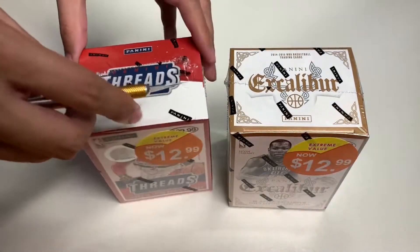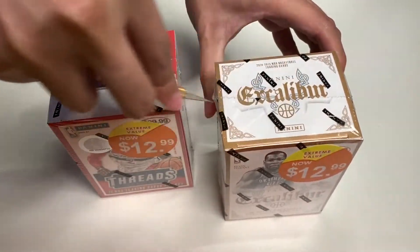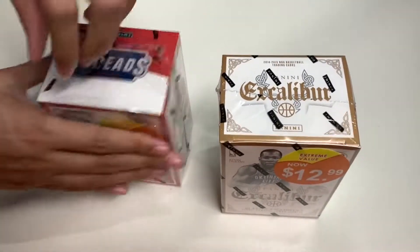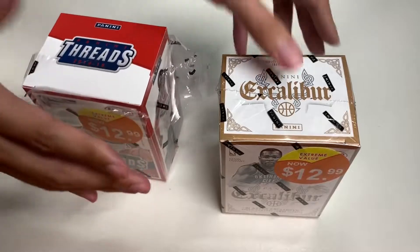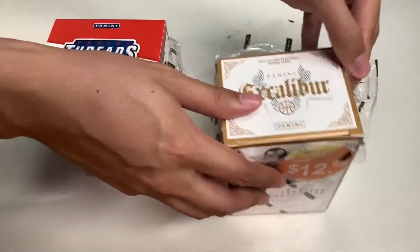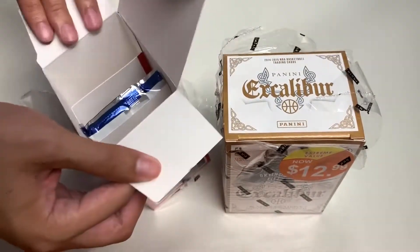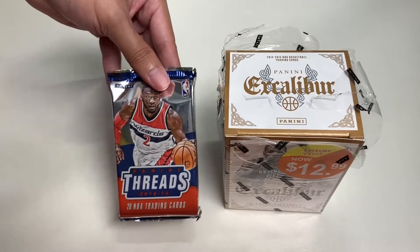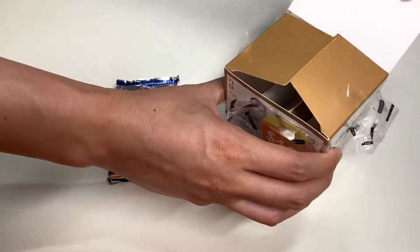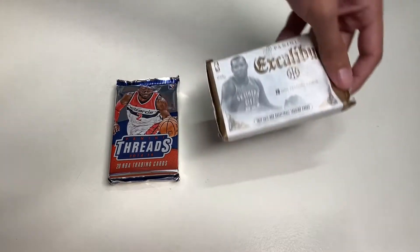With that said, let's finally unbox each product. I have my utility knife ready to go. I did mention I'll be doing an overview after the unboxing — what I mean is I'll be showing you what I got after buying multiple boxes of these products. Here's Panini Threads, and I'll be showing you the memorabilia cards I got from multiple boxes of Threads and Excalibur from the 2014-15 season. And here is Excalibur.